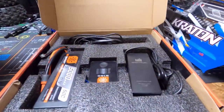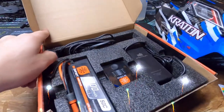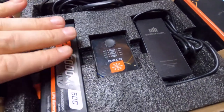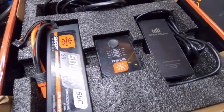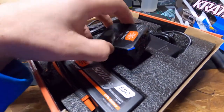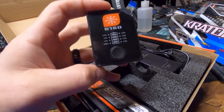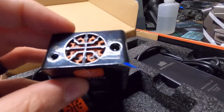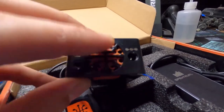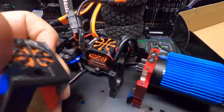Oh my god, it is gorgeous! Look at the battery charger — it has a little fan on the top. And it has that same orange logo on it. That is so cool.